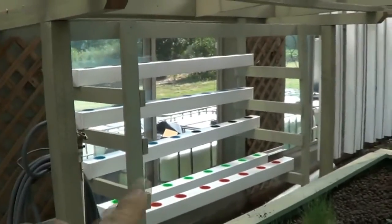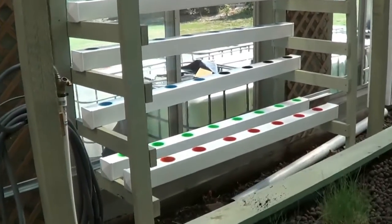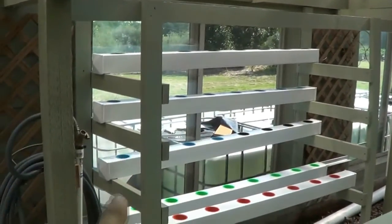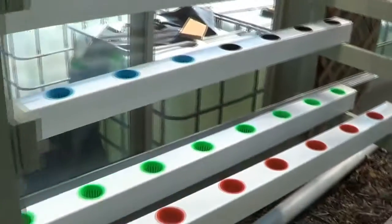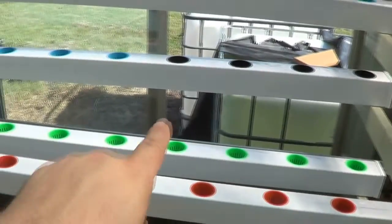Here are my towers — the NFT setup. The water will come down from the pipe up here, go into that one, down that way, down that way, and split two to the bottom. If you look here — I staggered the plants so the back plants get light.